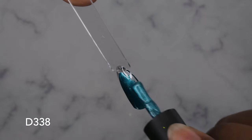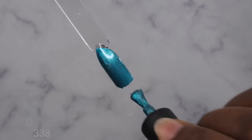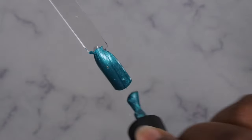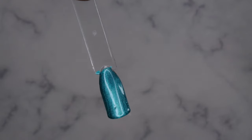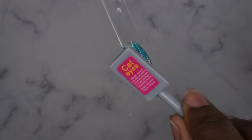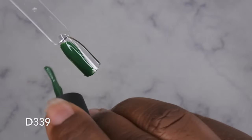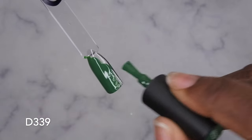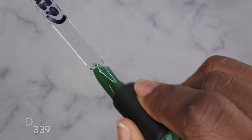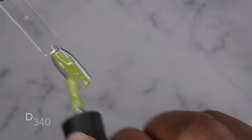D337 done. D338 done. Honestly, these cat eyes look good on their own as well — without even using the magnet, you can just use this as a color on its own. Really pretty. D339, D340.